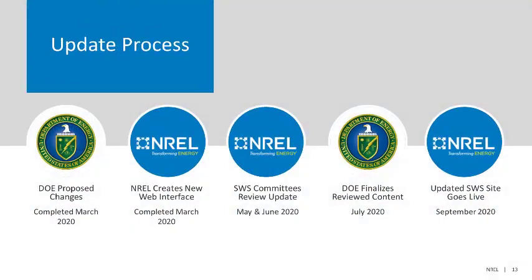We will now discuss the methodology that DOE used for this update. First, let's discuss the schedule. Over the last year, DOE created an updated and proposed change to the 2020 Standard Work Specifications, which was completed in March of 2020. During that same time, the National Renewable Energy Laboratory created a new web interface that will allow the SWS to be much more user-friendly.